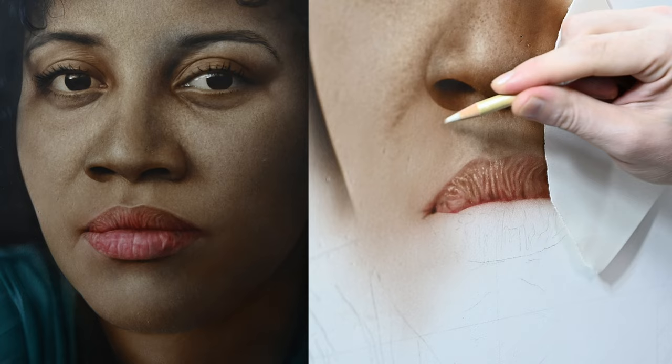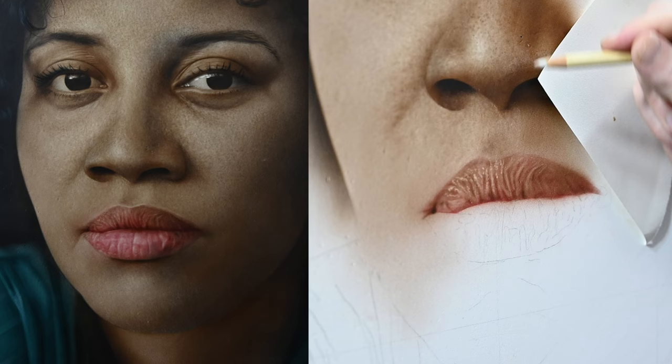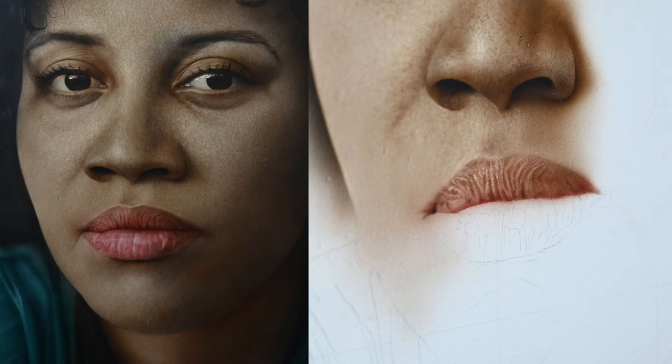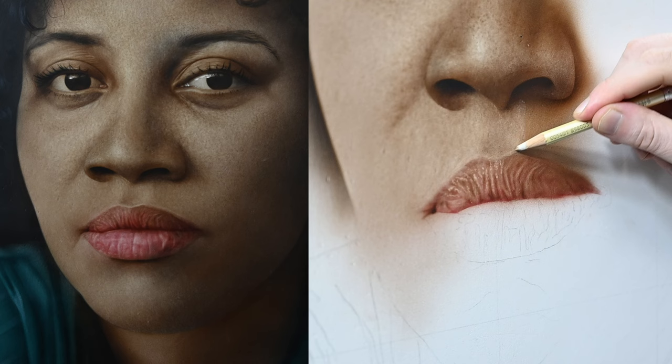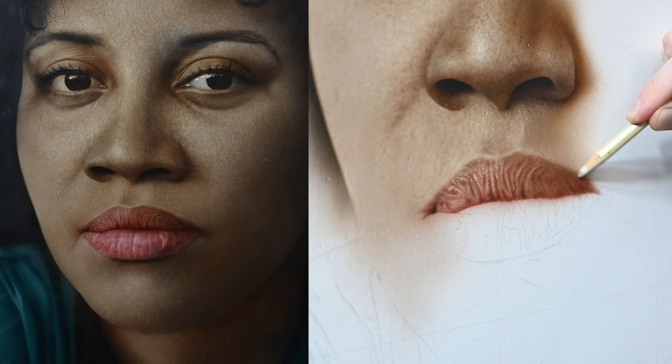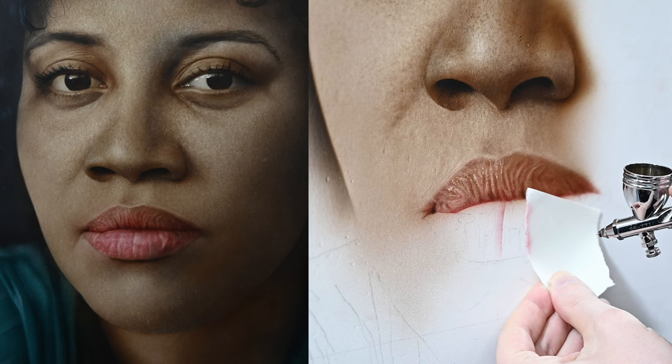I'll go back over to the stick eraser and add some more texture into the area of skin just above the lip, paying attention to the surrounding skin texture and trying to get this area to match in. When working on a portrait, I always like to break it down into smaller pieces so I don't get overwhelmed. The difficult part — especially for new painters — is getting all these small parts to come together. So I focus on one part, paint it the best I can following my reference, then compare it to the surrounding area and see what needs to be fixed.